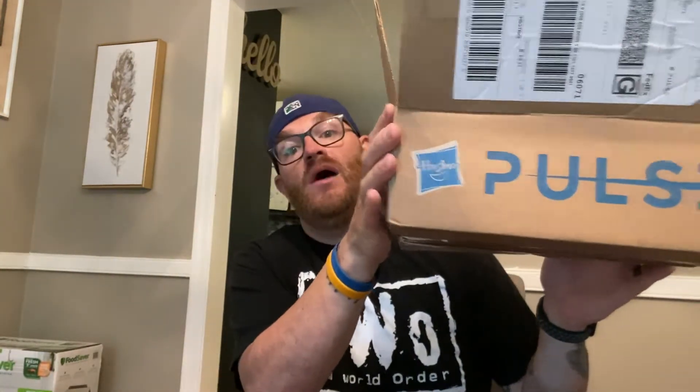Today I got a little package from Hasbro Pulse, one of my favorite sites. If you don't have the membership, it's well worth it if you're into Marvel Legends, Star Wars Black Series, GI Joe, Transformers — free shipping and you usually get it pretty quick. Their headquarters is down in Rhode Island and I'm here in Connecticut, so the turnaround time is fast once it ships.